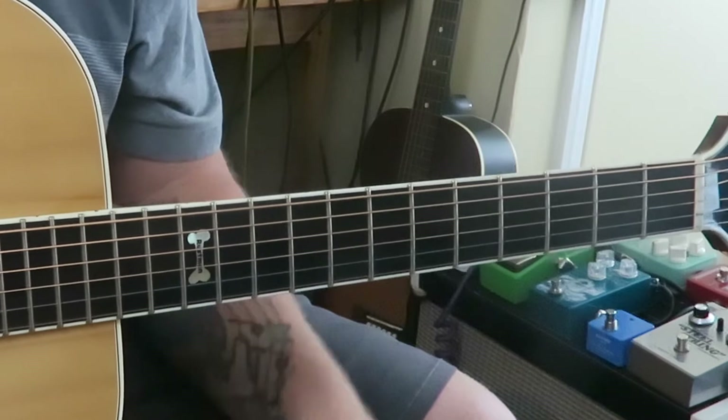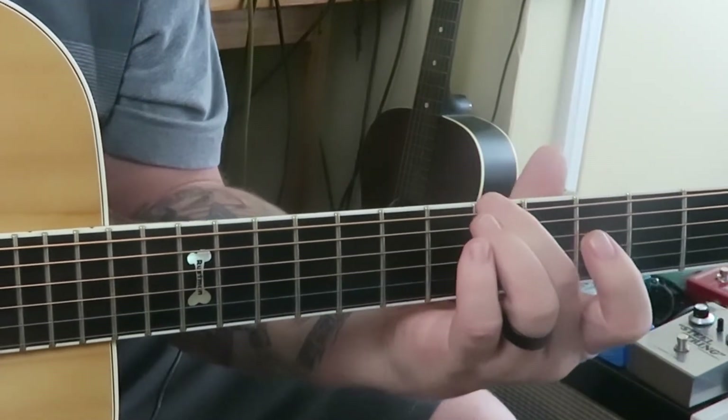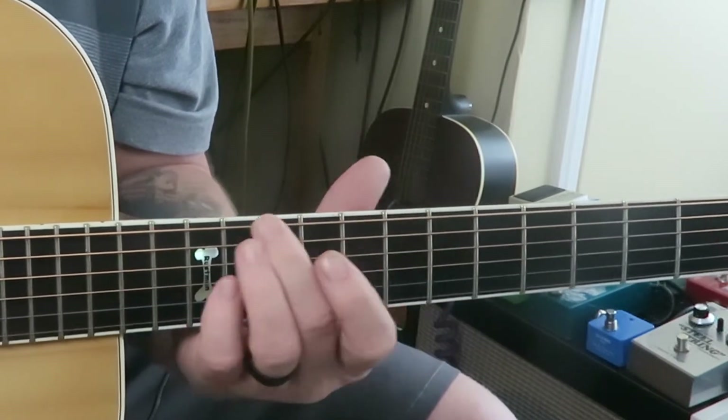In D, the diatonic theory — if you write all this down — you've got D, E, F sharp, G, A, B, C sharp, and D. It's one, two, three, four, five, six, seven, and back to one. The two and the three are minor chords. The four and the five are major chords. The sixth is a minor chord. The seventh is a diminished chord, but we generally treat it as a minor chord. Then back to the one again.